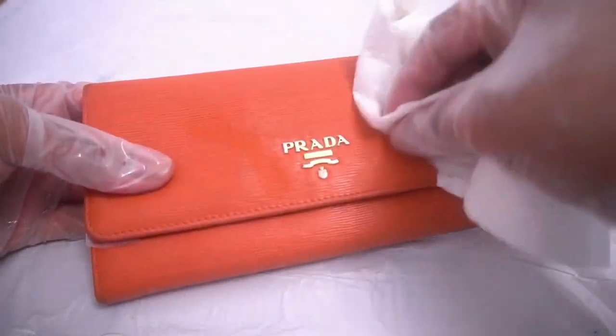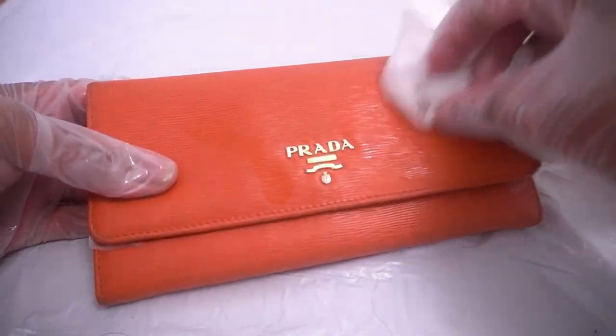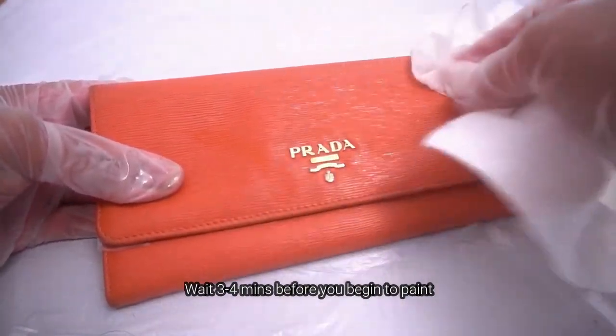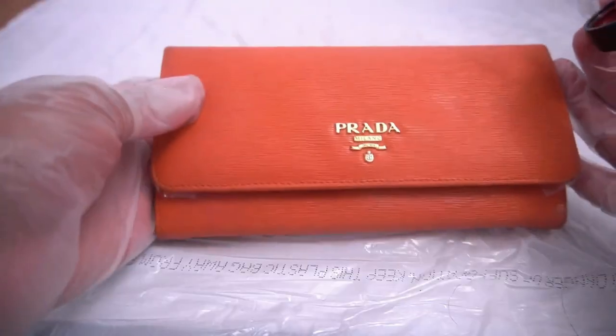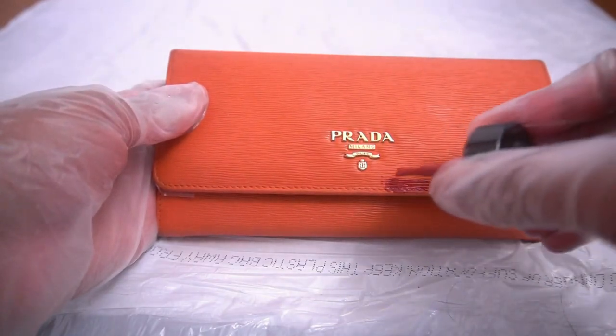The first thing that I did was use some rubbing alcohol just to remove any dirt or any stickiness that could have been on the purse. This is not necessarily to remove the color — I know I did that in my other purse. This is just to clean it so that I can begin to apply the paint.